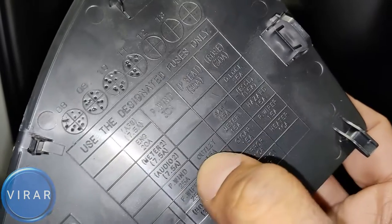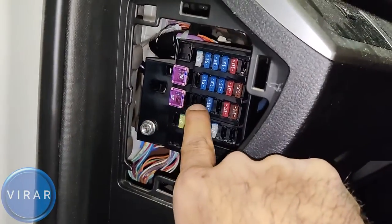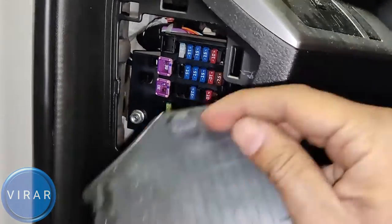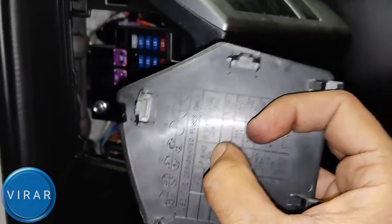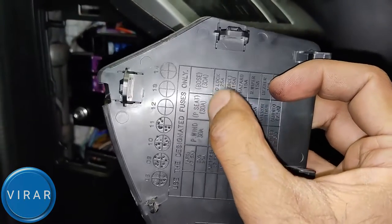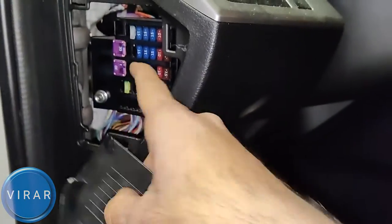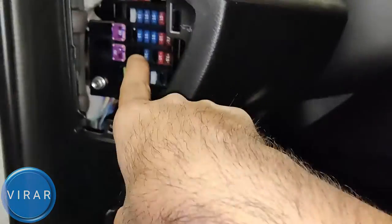There's one that says outlet, 15 amps. And there's another one that says cigar, 15 amps. So the outlet fuse is right there — 15 amps. Now we'll look for the cigar one: second row from the top, 15, 15, 15, 10. So it's just two 15 amp fuses.